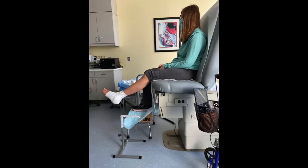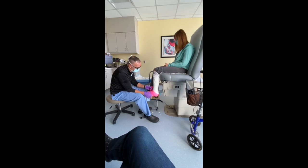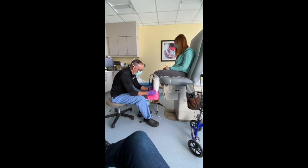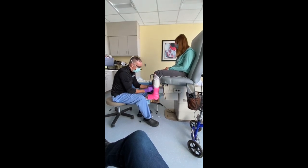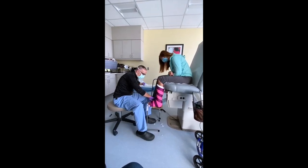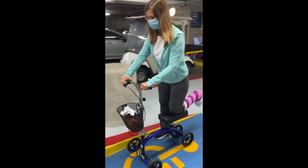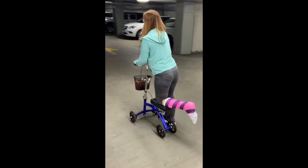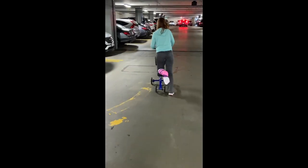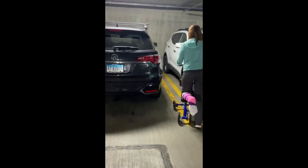I saw Dr. DiGiovanni at Massachusetts General Hospital in Boston, and everything looks okay. Stitches got removed and I'm getting a cast for four more weeks. But now I can move around and I don't have to have my foot up 24 hours a day. Four more weeks — there we go, going home. I'm happy that everything is okay. It's a slow, slow recovery, but steady, and we have to be patient.